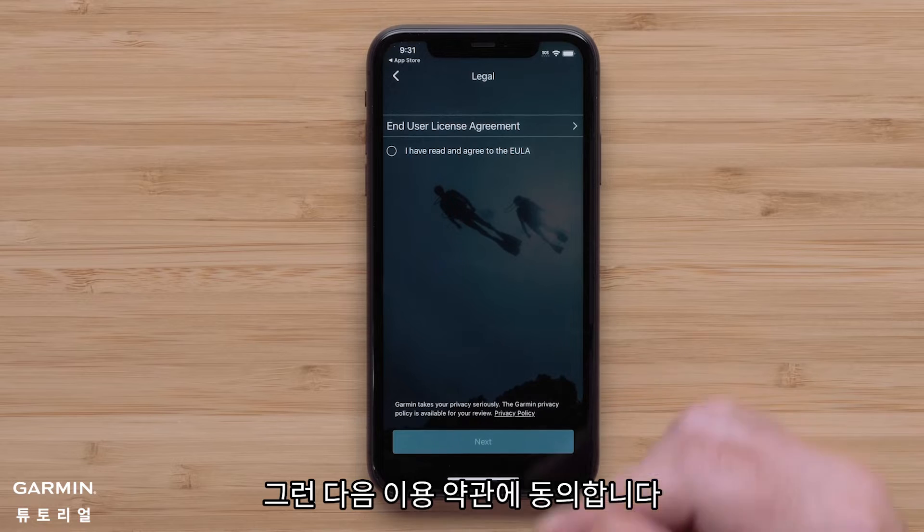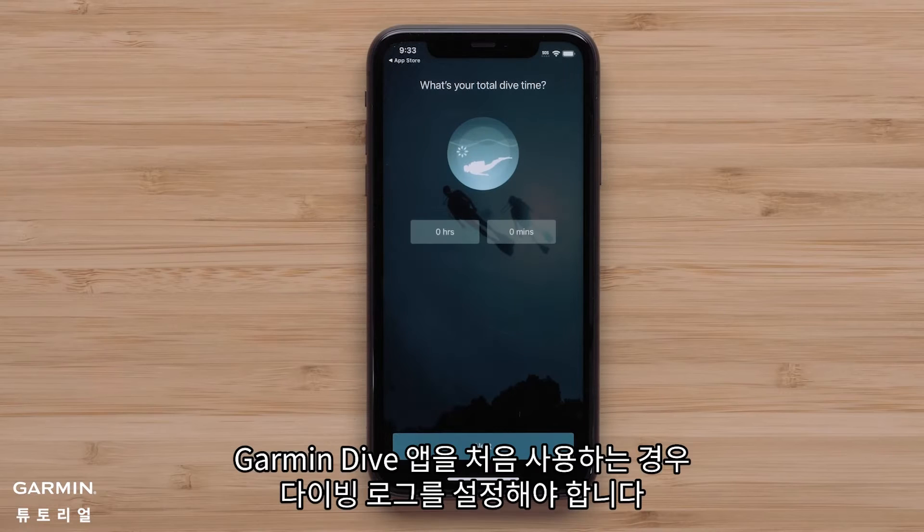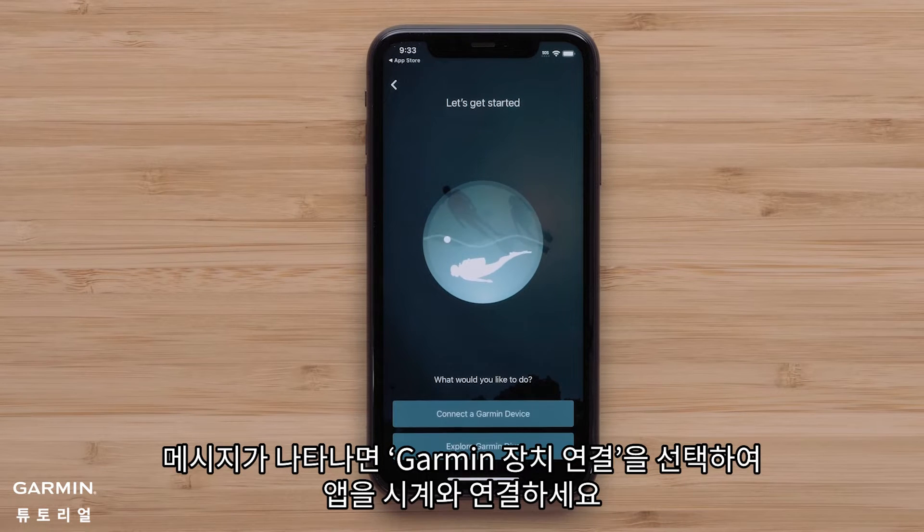Then agree to the terms and conditions. If this is the first time using the Garmin Dive app, you'll need to set up your dive logs. Once prompted, select connect a Garmin device to connect the app with your watch.